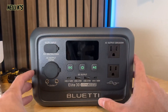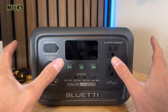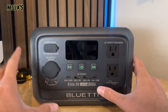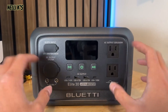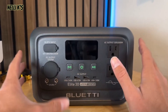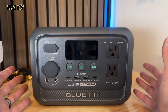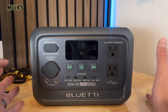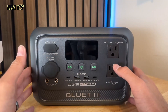It is an LFP battery — lithium iron phosphate — which is awesome. That's what a lot of the big brands use now because it's one of the most reliable and safest batteries out there. Bluetti claims it has up to 3,000-plus battery life cycles, so you could use this every single day and it would last longer than 10 years, which is pretty awesome.